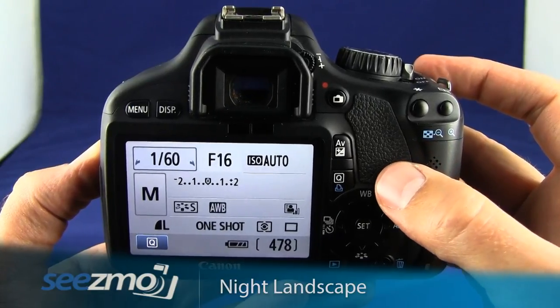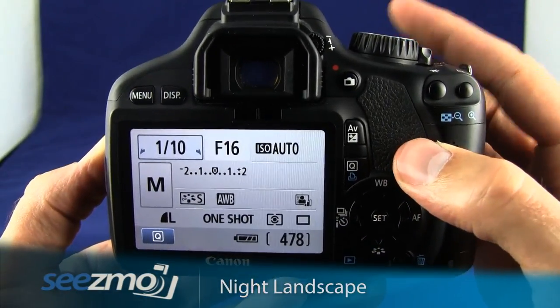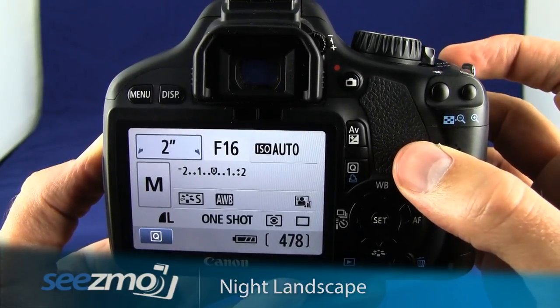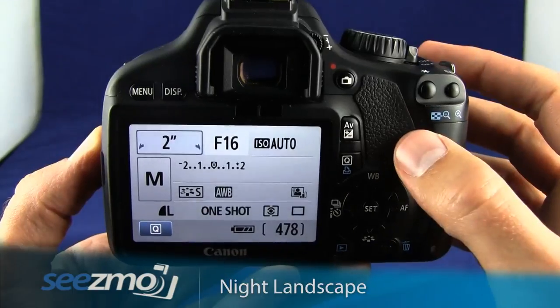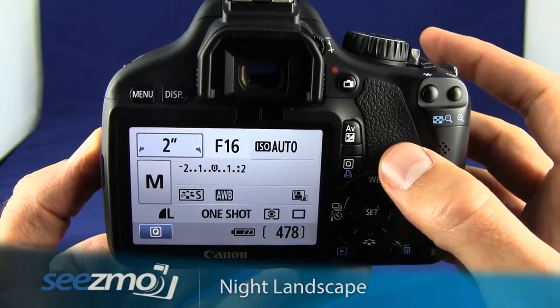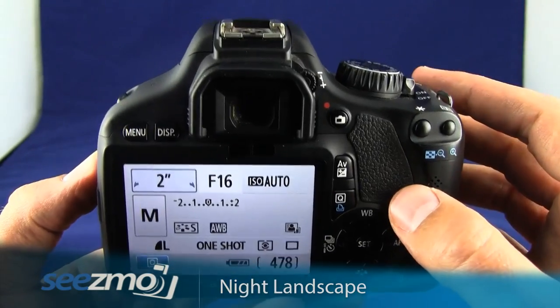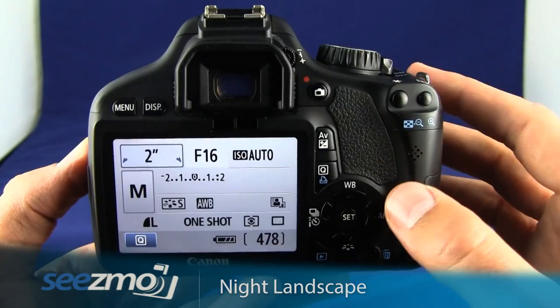Now set the shutter speed to something very slow. Turn the main dial at the top of the camera and set this to two seconds. Taking a picture with these settings will give you an idea of whether you need to increase or decrease the speed of the shutter.